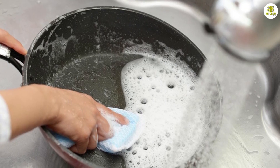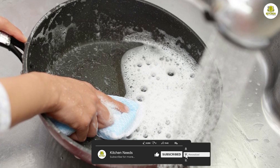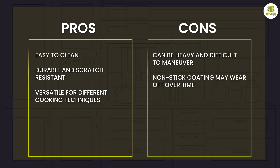To clean your Rock frying pan, wait until it has cooled down completely and then wash it with warm soapy water. Use a soft sponge or cloth to avoid scratching the non-stick coating. If you need to remove stubborn stains or residue, you can use a non-abrasive cleaner or a baking soda and water paste.